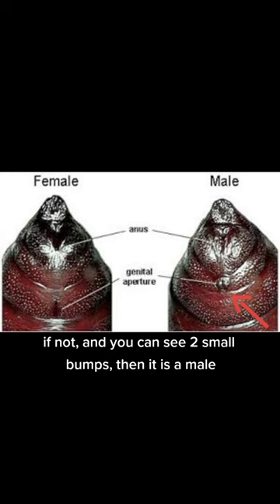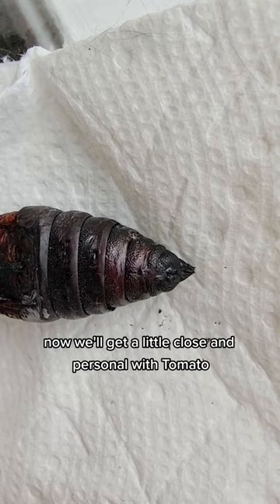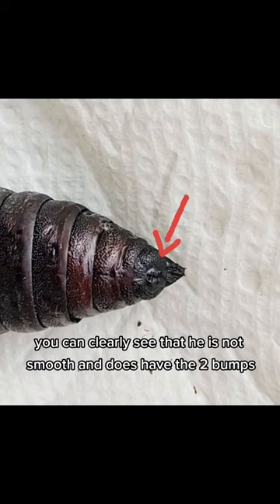Now we'll get a little close and personal with Tomato. As you can see here, you can clearly see that he is not smooth and does have the two bumps. So Tomato is a boy.